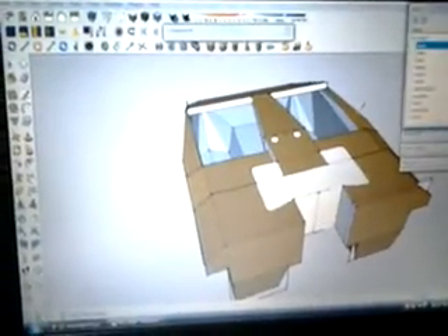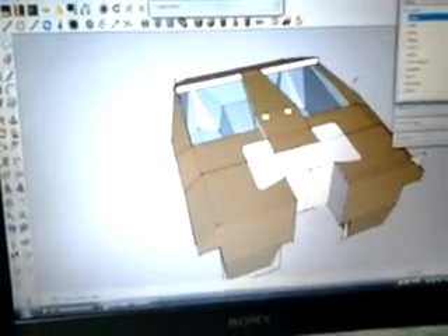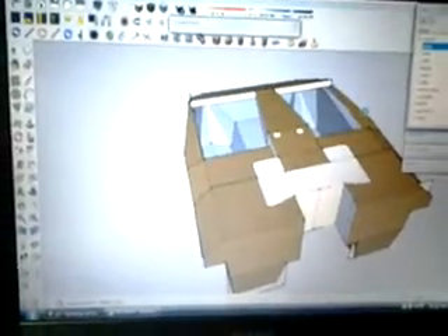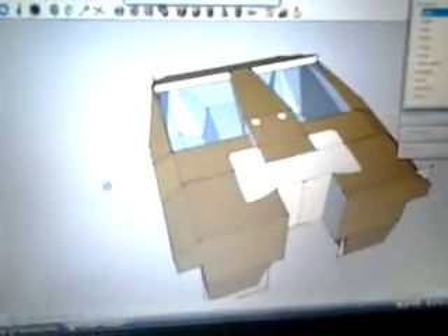This video is for jet guy 1215 — he wanted to know about the whole boat that I'm making. I figured I'll make a series; I wanted to make one regardless, so I can start now. Basically what I did was I downloaded this program called Sketchup — it's from Google, it's free — and I use it to design my boat.